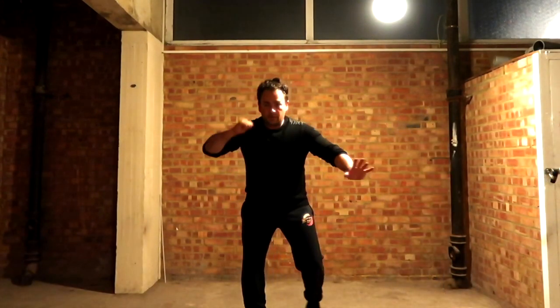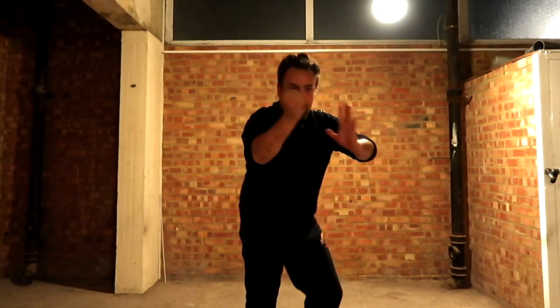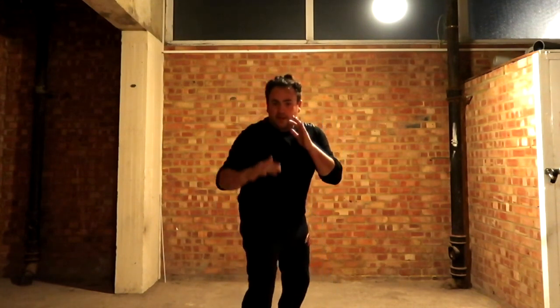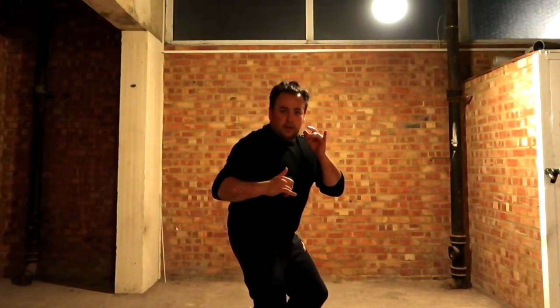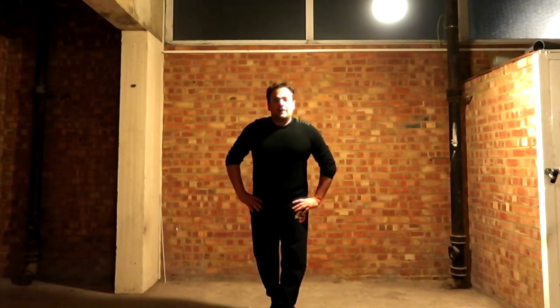There you go — so remember, it's the manoeuvre in here, the manoeuvre in here, block in here, block in here, always being ready, relaxed. That's the DUMOG JKD. Hope you enjoyed that — please remember to like and subscribe to my channel. Best wishes, take care.